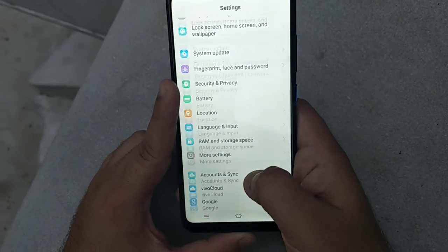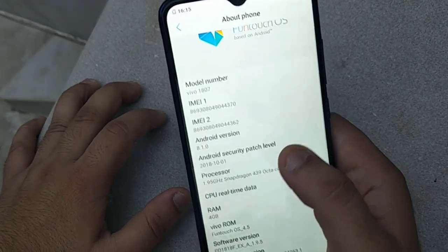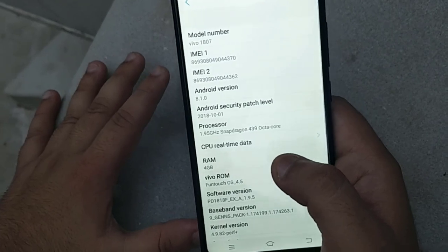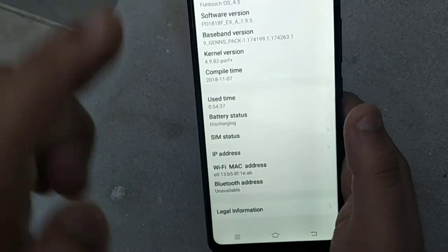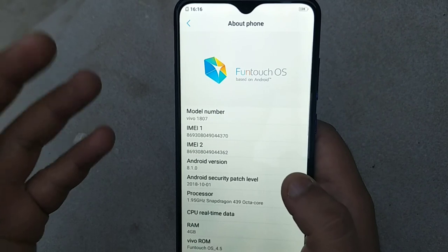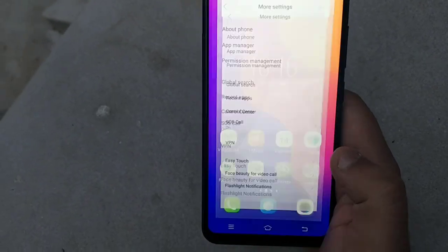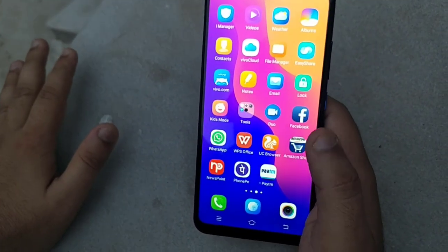In About Phone, you can see Android version 8.1.0. The chipset is the Snapdragon 439 octa-core processor. The OS is Funtouch OS version 4.5, which is Vivo's custom software on top of Android.